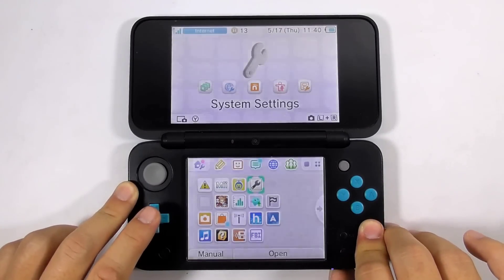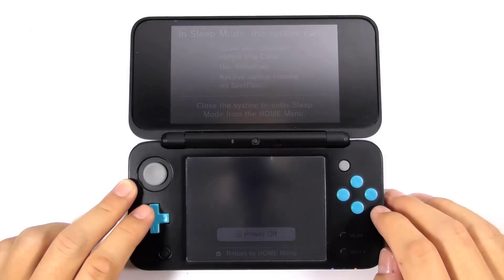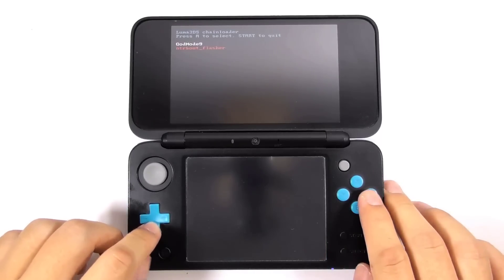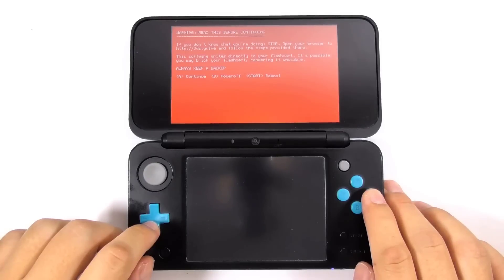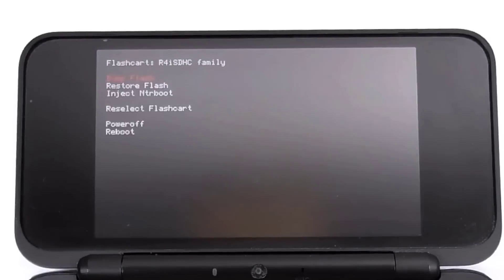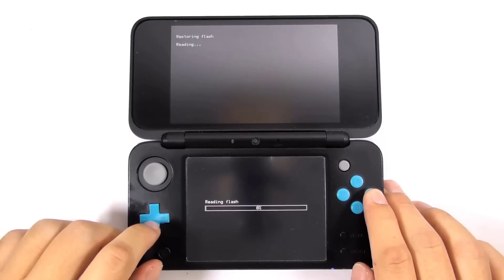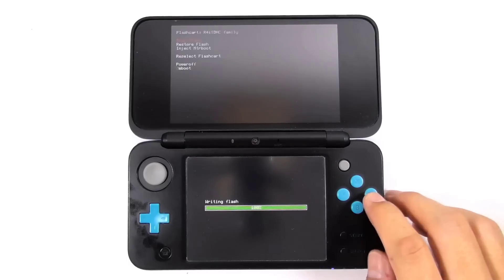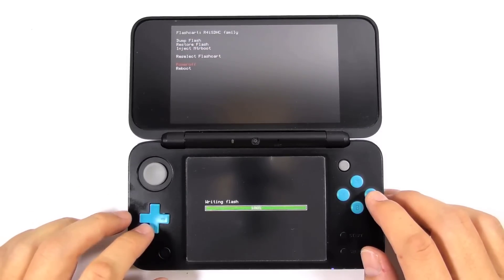Now turn off the console. Press and hold Start and the power button, and select the NTR boot flasher. We will restore the flashcard functionality to its original state. Ignore the warning screen and press A to continue. Use the R4i SDHC family, and select restore flash. It will take some time to process — please be patient. Then press A to return to the main menu and choose power off.